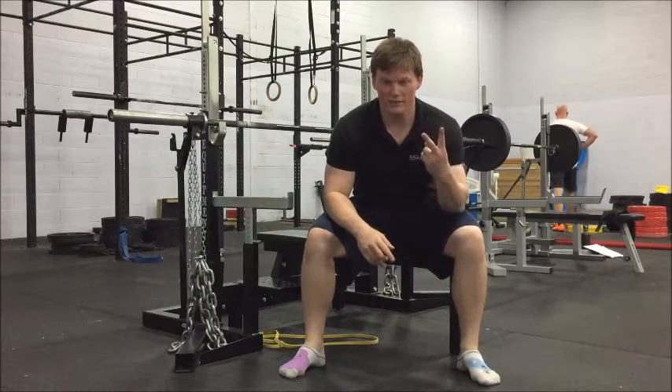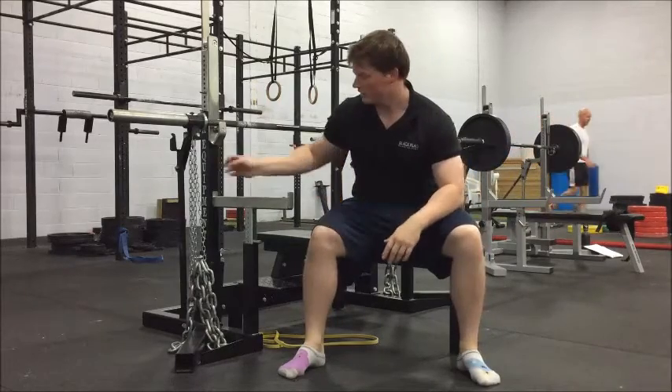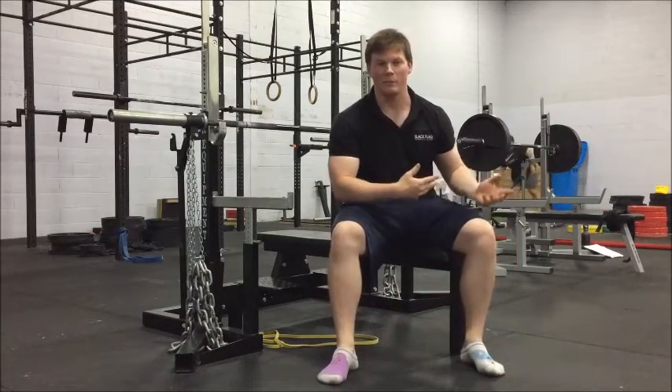I'm going to talk about two different ways that you can use chains. One way which I don't particularly understand. This way is the correct way as we do it. This way will be the incorrect way as I see other people do it.